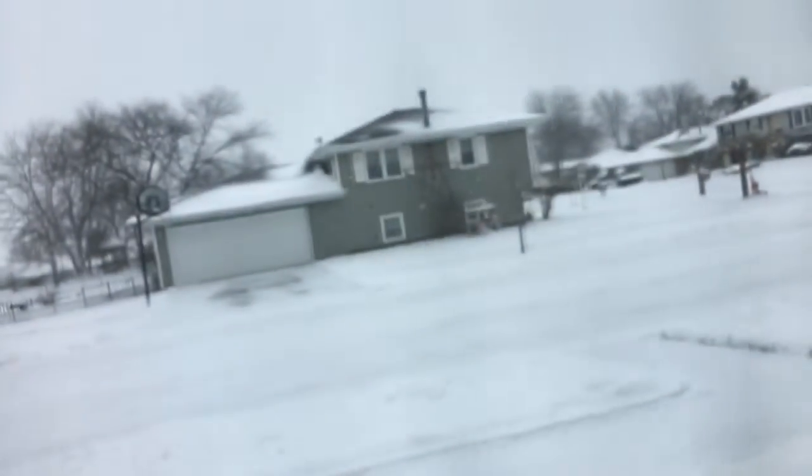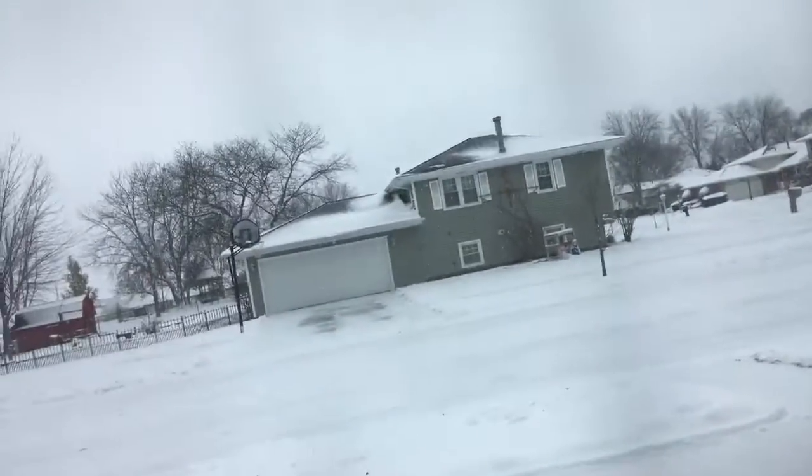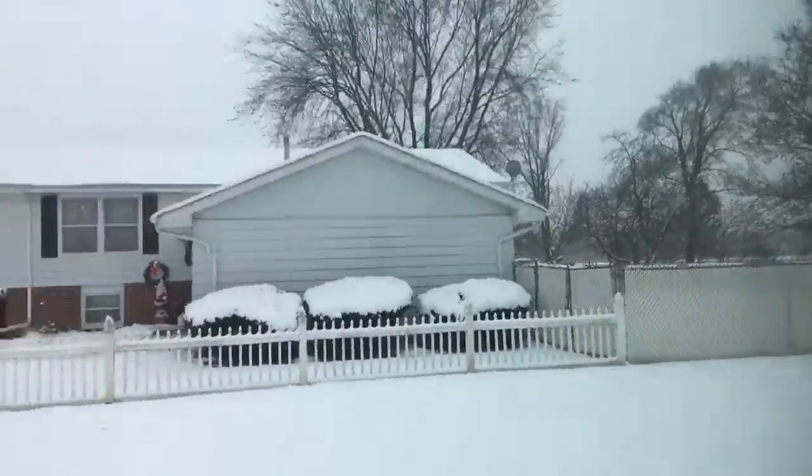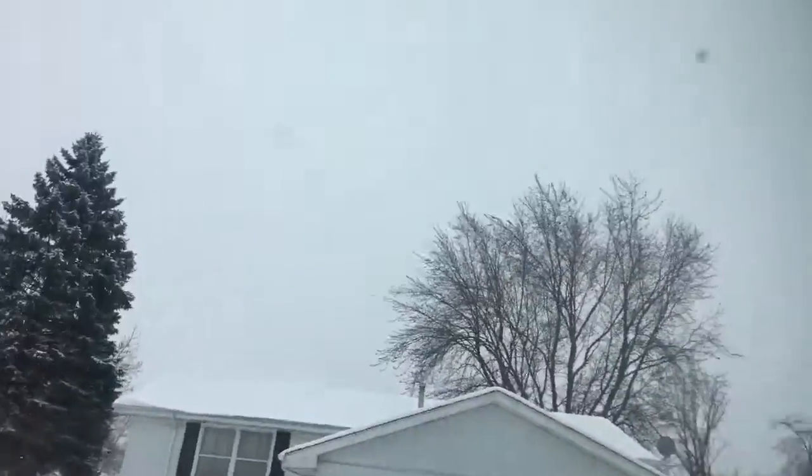Hey guys, I just got back and it's snowing now. You probably can't even see — oh yeah, you kinda can. Let me go to a different window. I'll show you. Hold on — you can see it from here, really good. It's hard to see on the camera, but I can see it from here.